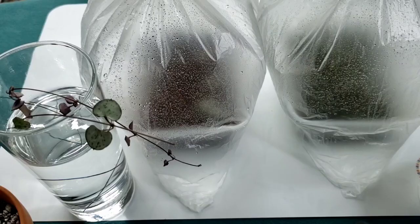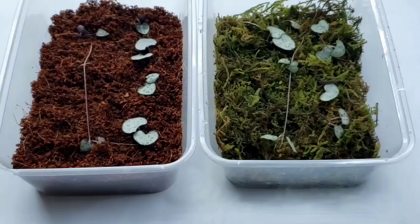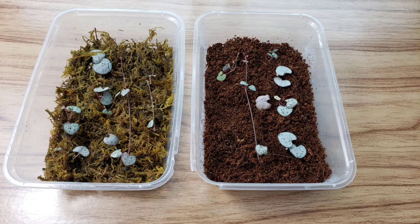These are string of hearts that I propagated last April 8th. The methods that I used are water and butterfly method in moss and coco coir. The string of hearts in water propagation didn't make it and was rotten. And here is the moss and coco coir propagation — so how did it go?